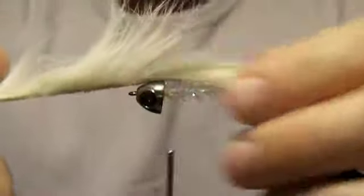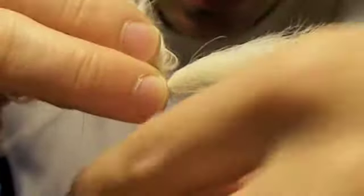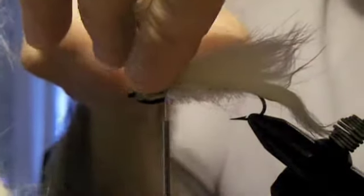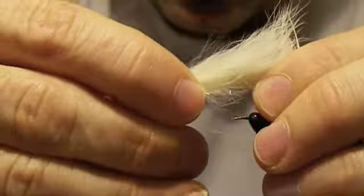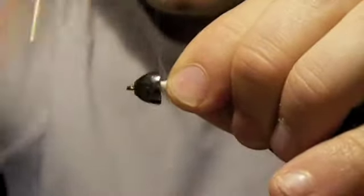We want to get as far up underneath the cone as we can go. Now we're going to pull our rabbit strip over. Again, we want to split those fibers — wet your fingers. We want to try to tie it so that the fibers go up underneath the cone. A few wraps, then just pull on it. Trim that off and tie it down. Pull on the back to make sure it's down good and tight. You want to really make sure it is secured so that it doesn't shift on you.